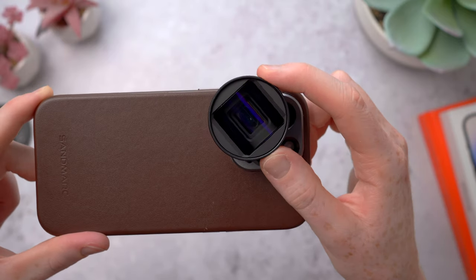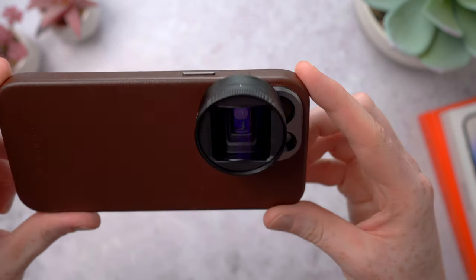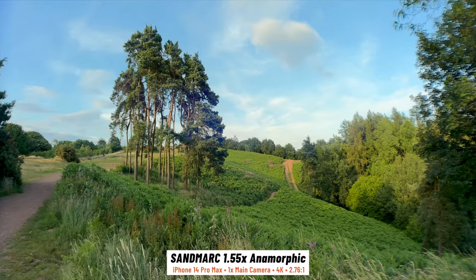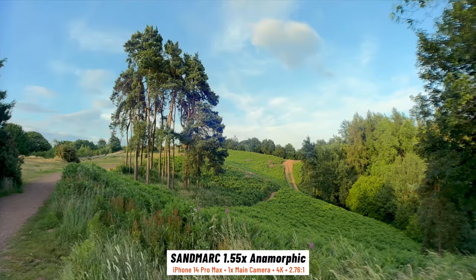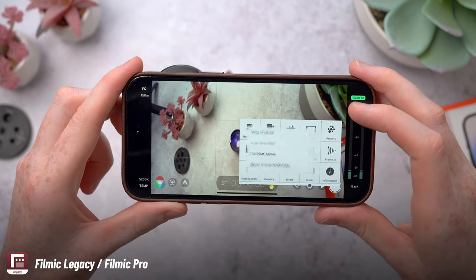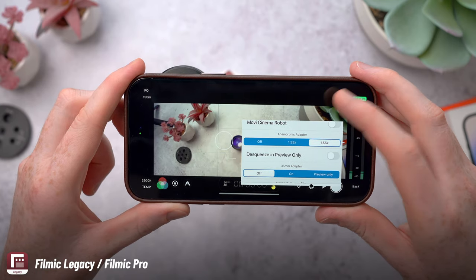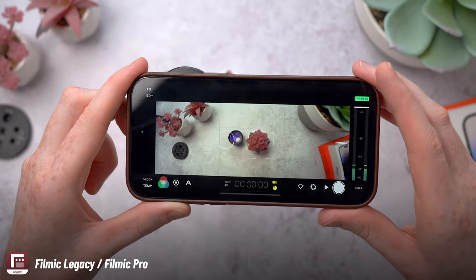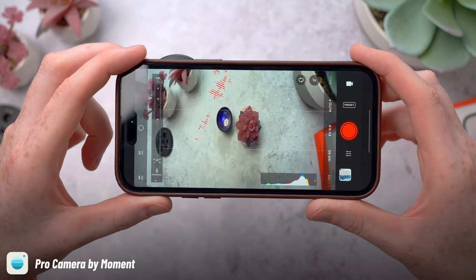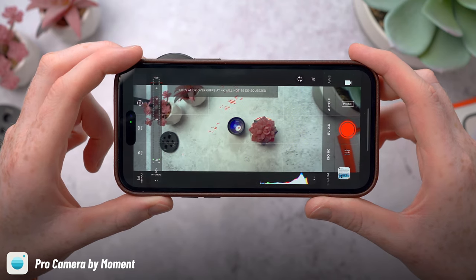When mounting these you want to make sure they're orientated properly with the glass curving from left to right, but there is a line on the case and on the lenses to help you out. The raw footage from Anamorphics is squashed and squeezed, so I shot this in the legacy version of Filmic Pro, which has options in the hardware menu to select an anamorphic factor that automatically de-squeezes the footage in the viewfinder and on the saved video files. You can also do this in the Moment app, which is a one-time purchase. Comment below if there are any camera apps you'd recommend as I'm always keen to try new ones.